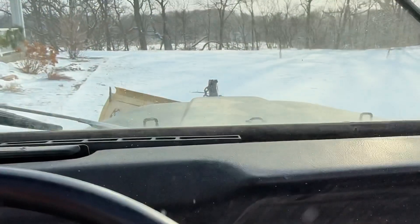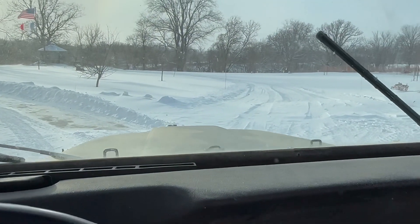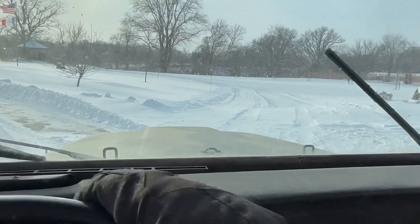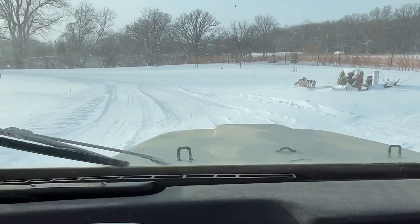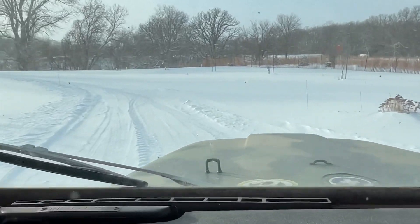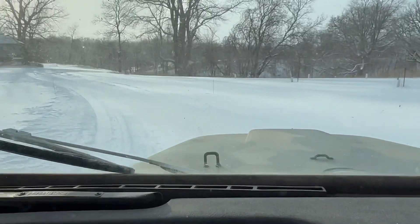We lift up the blade and we do it again. I don't know how much longer I'm going to record because this is frigid — frigid hands. Here we go, I'm just going to record going down the driveway and pushing off the snow.